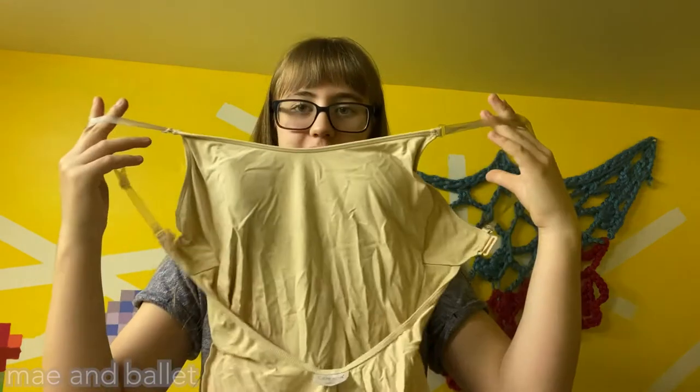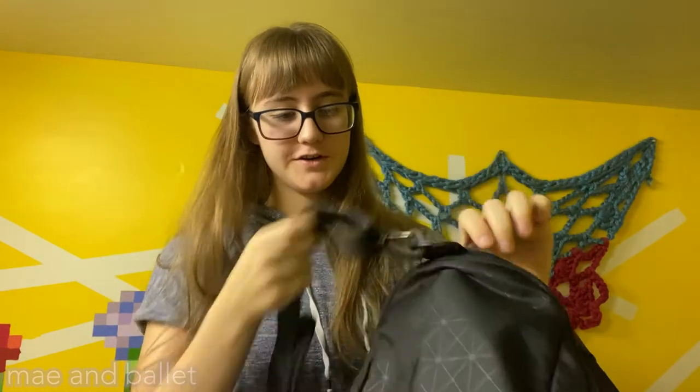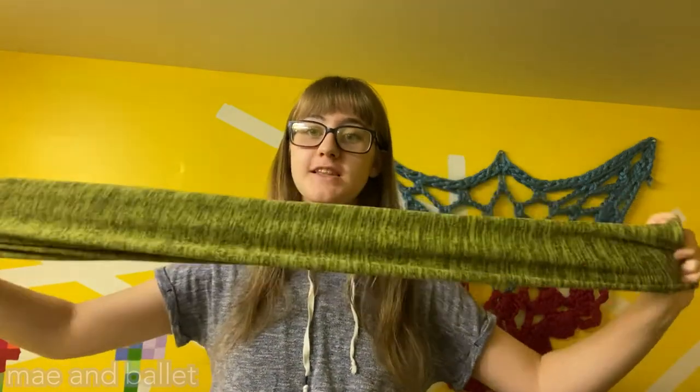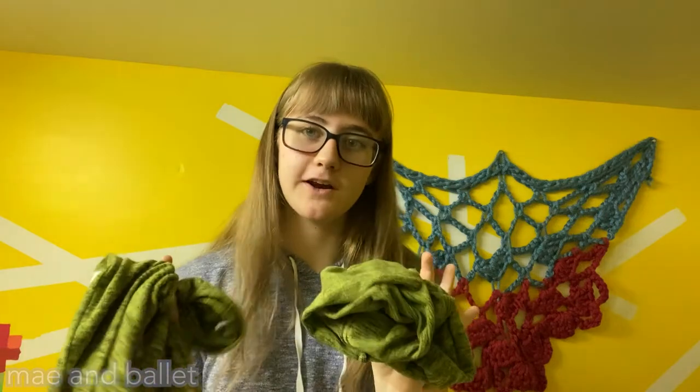Finally, on to our last section. I have these leg warmers from the brand Rubia Wear — I really love these. They're long stretchy leg warmers and I say always get a pair of long leg warmers because you don't have to wear them long; you can fold them up and there are just so many ways you can use them. I definitely recommend a pair of long leg warmers.